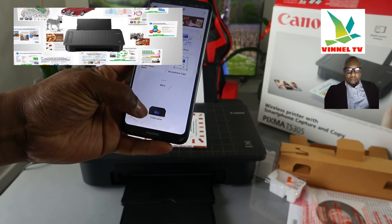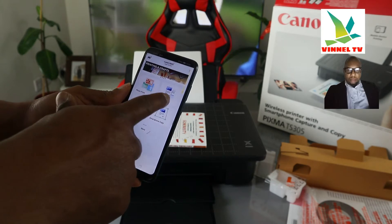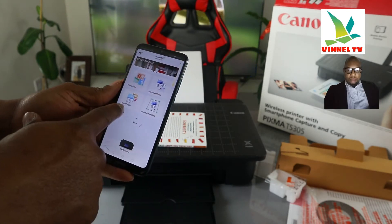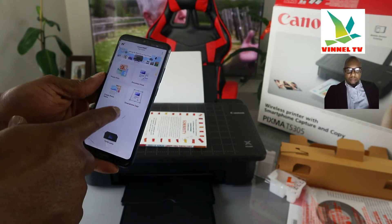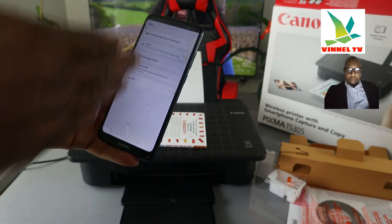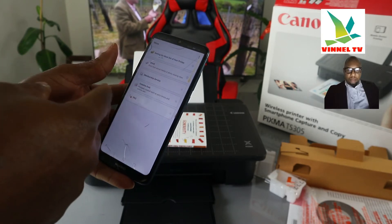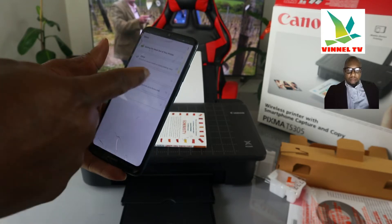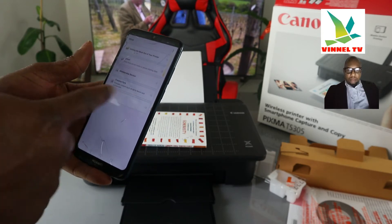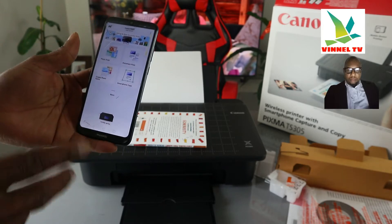This printer uses the Canon Print Inkjet/SELPHY app. So this printer — the TX3000 series — gives you options: photo print, print document, create photo item, smartphone copy, and more. If you click more, it will give you features like getting the most out of your printer, cloud print, print from social media or photo sharing sites, membership creative pack, and frequent access information.